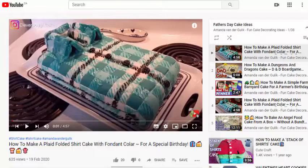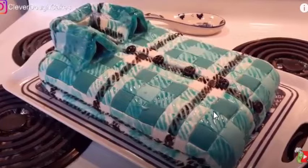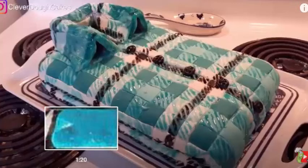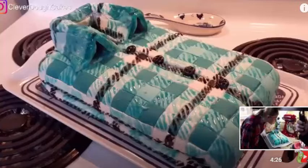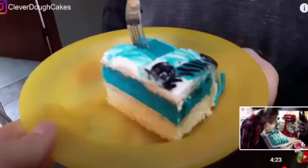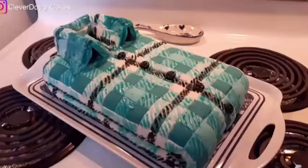Whether your father is into wearing a nice shirt and would enjoy a shirt cake — this was a great cake that I actually made for my daughter for her birthday. She's totally into plaid and loves plaid shirts. She has about a dozen of them, and she helped me make this for her own birthday. But it's a great Father's Day cake idea. You can see we had two layers, each a different color on the inside.